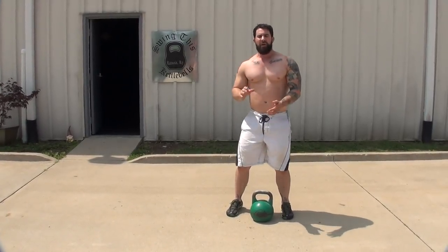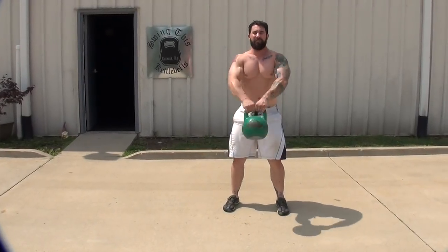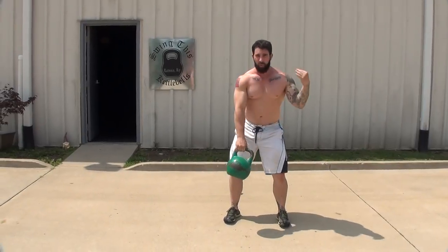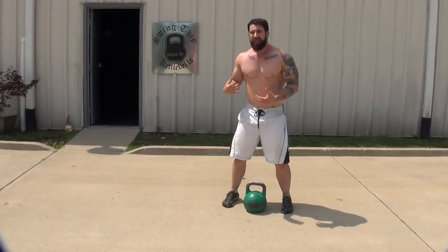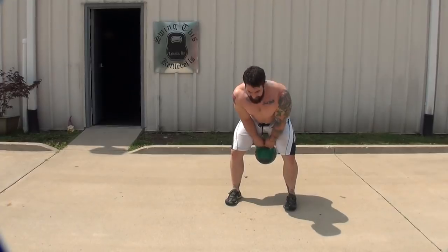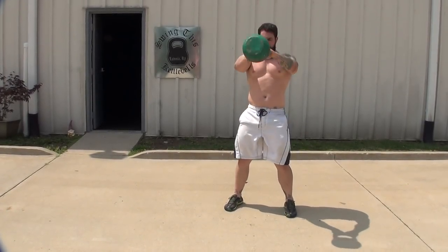Number one: this is not a lift with the shoulders. We're not doing that. What we're doing is pulling from the ground. This is why it works so well for the deadlift and all that other stuff — explosive jumps. We need to hike the kettlebell back and drive. We're pulling from the ground.